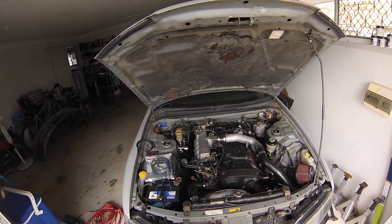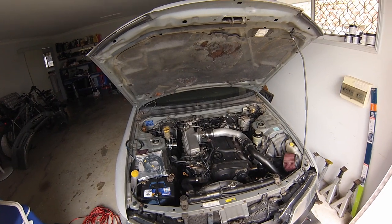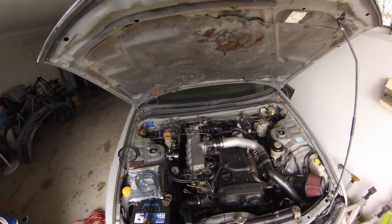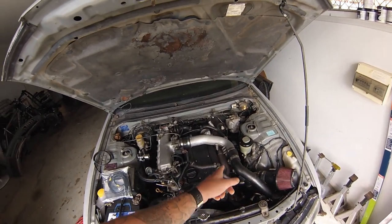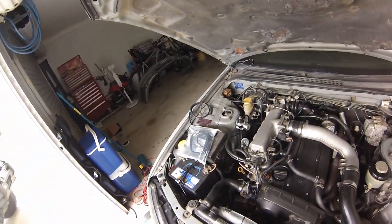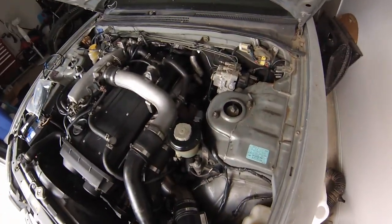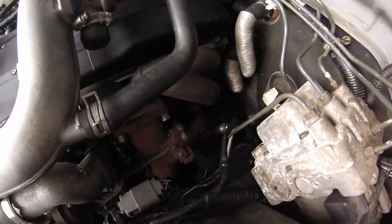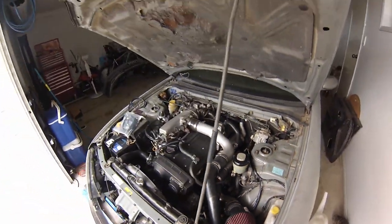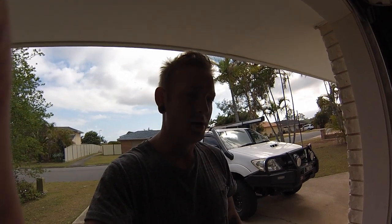Quick rundown: RB25 Neo in an R33 Series 2, running on a Series 2 ECU. It's just got a cometic head gasket, valve stem seals redone, a 3-inch standard seal intake, HPI low mount manifold, TurboSmart FPR 600, and a stainless steel split dump pipe that's plumbed back in. This stainless intake I actually made myself. That's pretty much it — the car's still in primer and does need to be painted before I go any further.